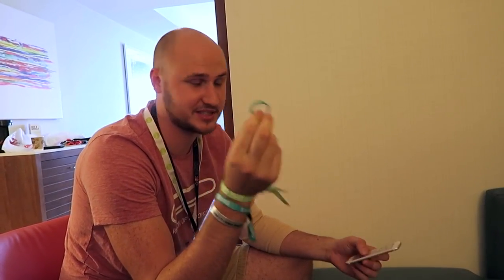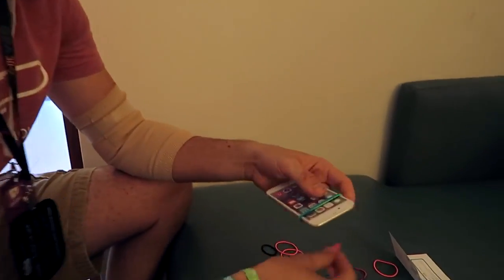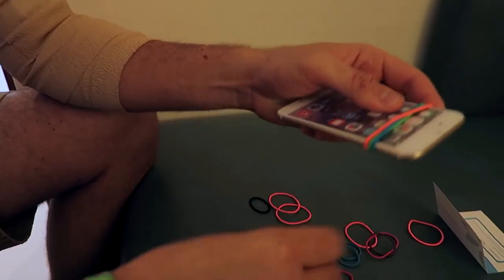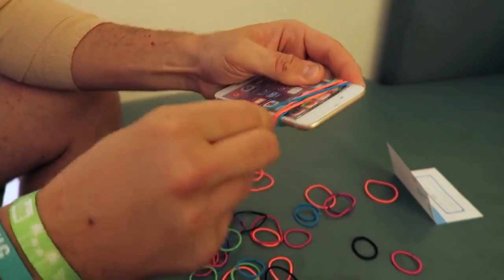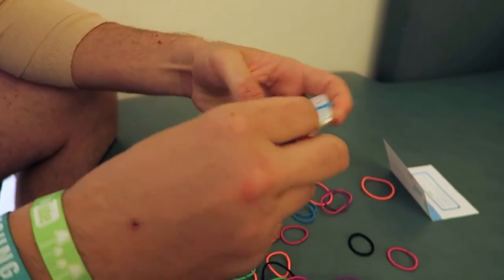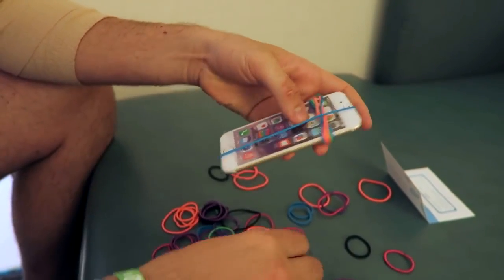Let's do it! For this cell phone prank, we need a cell phone and we need rubber bands — hair bands, whatever. What we're gonna do is just put a ton of them on. Get like a thousand or two thousand. I know it might take all day, but it will be worth it. Mix it up — a few like this, a few like this — and just keep putting them on.